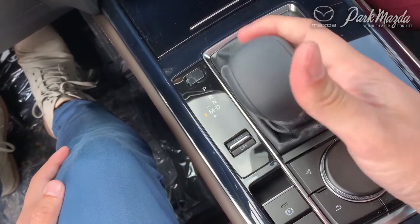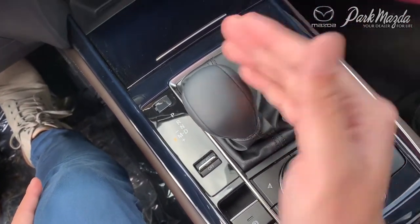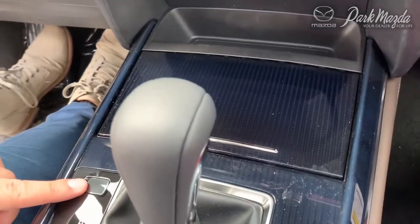You also have manual transmission mode — sometimes called slapstick — where you can adjust the gears manually by simply pushing forward and backward. If you ever accidentally knock it into manual transmission mode, simply push it back and it will automatically return to your regular automatic transmission.